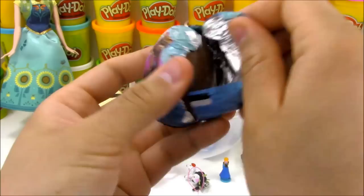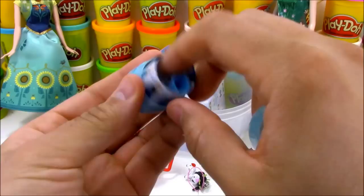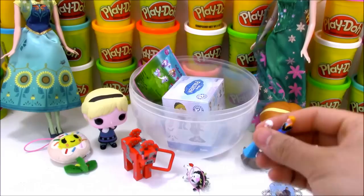Next we have another chocolate surprise egg from Disney Frozen. We got Anna in our first one - let's see who's in our second chocolate surprise egg. I see the blue dress, so that means we got Queen Elsa. That's really awesome - we got Elsa and Anna in the same video, in a video about Anna and Elsa!